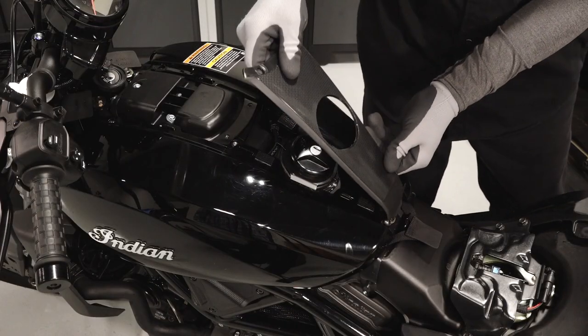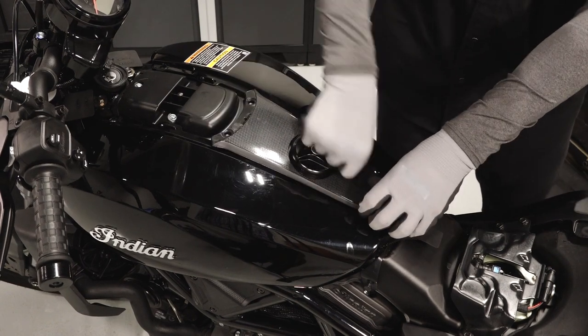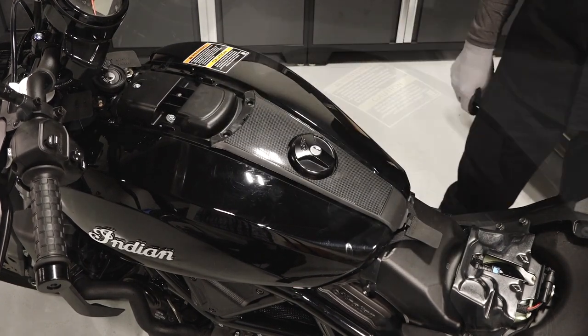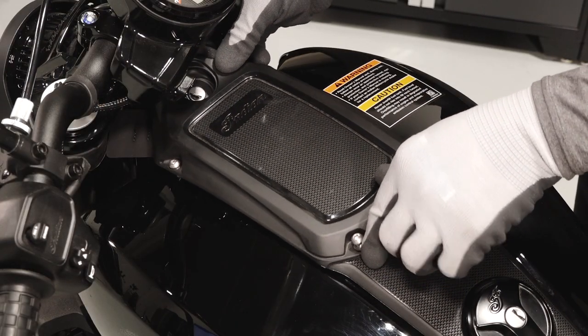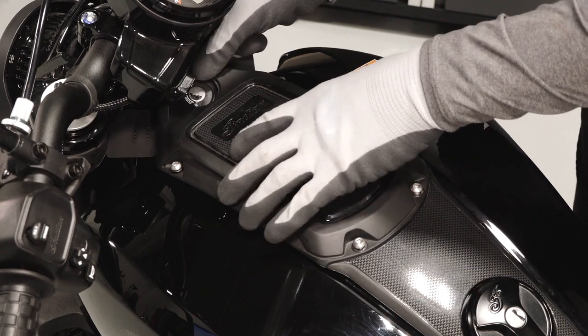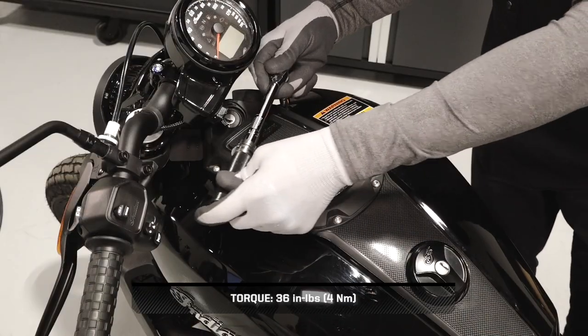Continue by reinstalling the center console trim into the bottom bracket and pivoting down to engage the four hook and loop pads. Reinstall the tank bezel, compression limiters, and bezel fasteners. Torque the fasteners to specification.